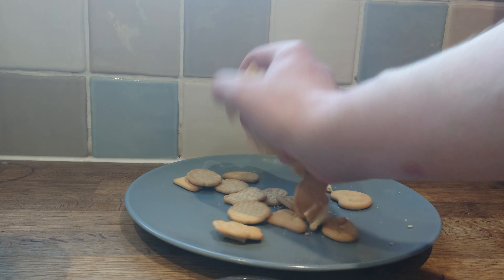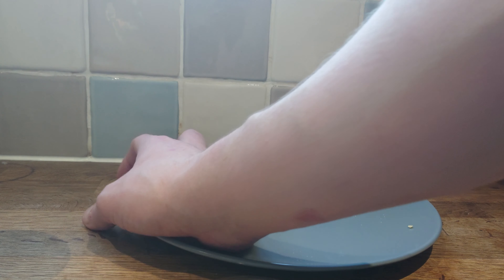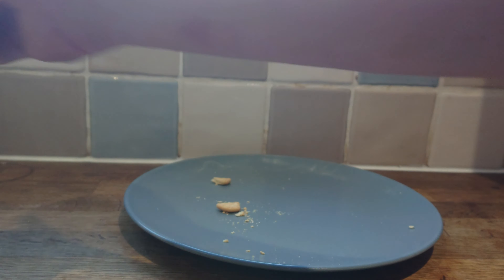They're a slightly sweet, Rich Tea type biscuit. They're not bad.